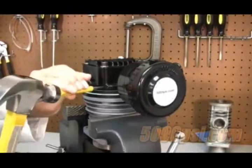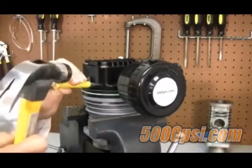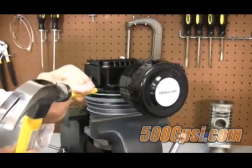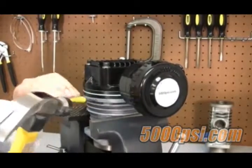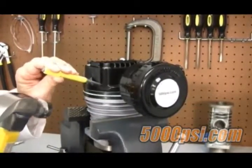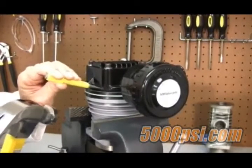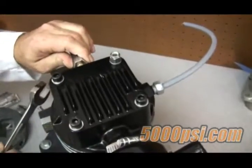We suggest placing location marks on the head and cylinder. This can be done by using a center punch and making matching peen marks on each component. Make a single mark on the first stage components, two marks on second stage, three on third, and so forth. When reassembling, simply realign the marks.